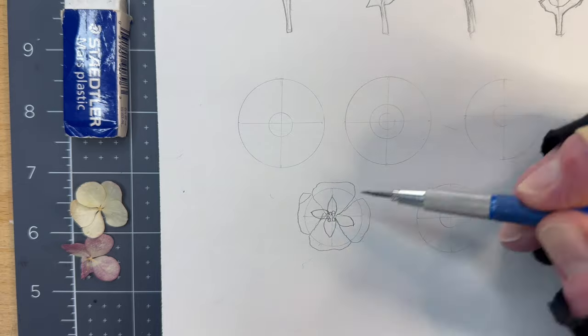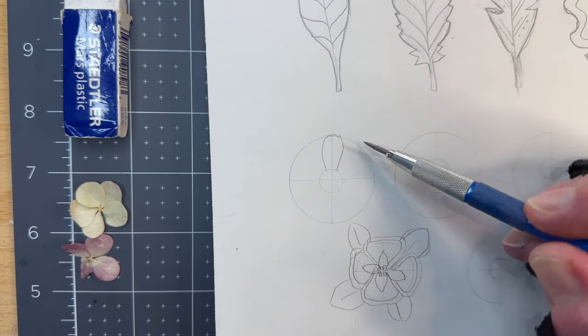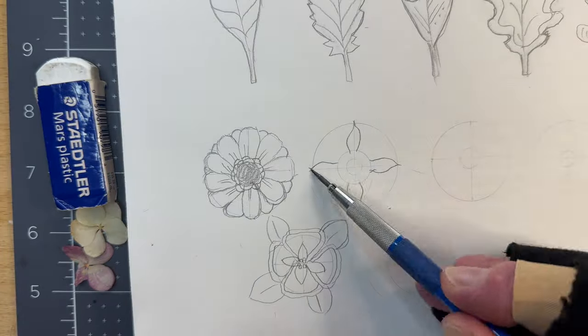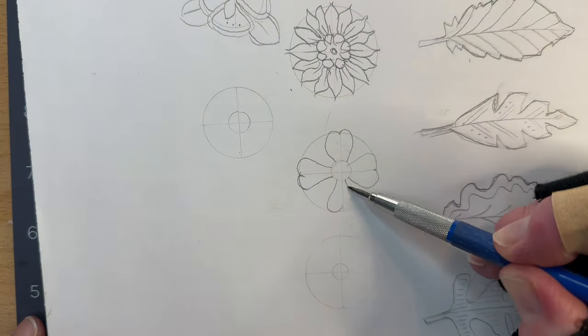Create flower variations by overlapping petals clockwise, or draw petals on the guidelines then add further petals within the gaps. Continue to develop your creations. They don't need to be polished drawings, just sketches. These sketches are important as they will guide the border design.